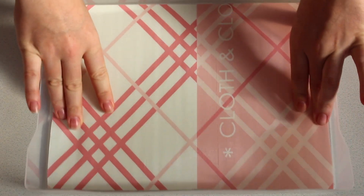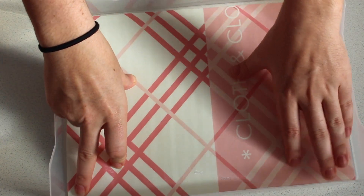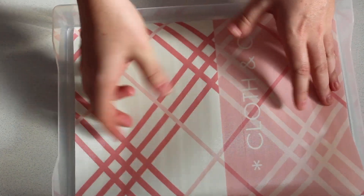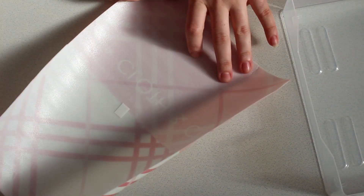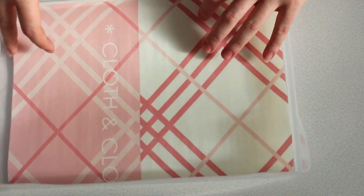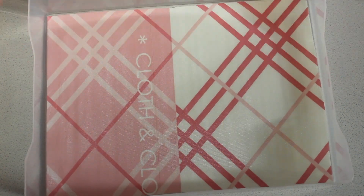All right there we go. So that looks like it's a good size, and it is lifting up a little bit so I am just going to stick a little bit of tape down in the corners just to help hold it because it's not completely flat. So there is one — I'm going to do it to the other and then we will start sorting out all my washis.